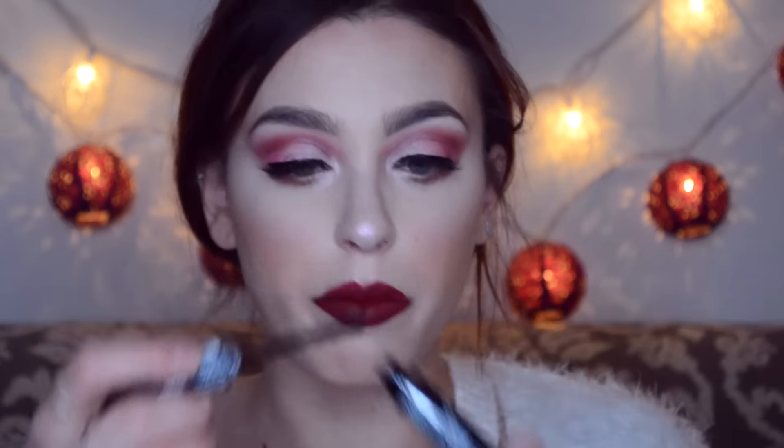I'm going to take a lip liner — MAC Edge to Edge — and I really hope this doesn't look too much like my Barbie look. I think I'm going to do a darker lip. I might regret this, but I'm going to try 'Avenue' by ColourPop. I'm hoping it will match my crease color.